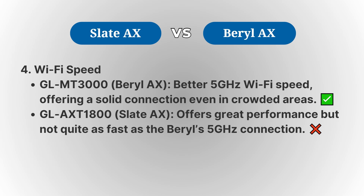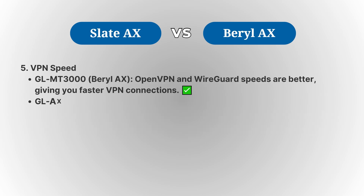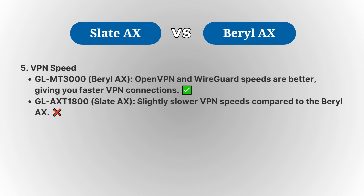For VPN speeds, the Barrel AX also performs better, with faster OpenVPN and WireGuard speeds, which is a great feature for those who rely on secure browsing or accessing geo-restricted content.